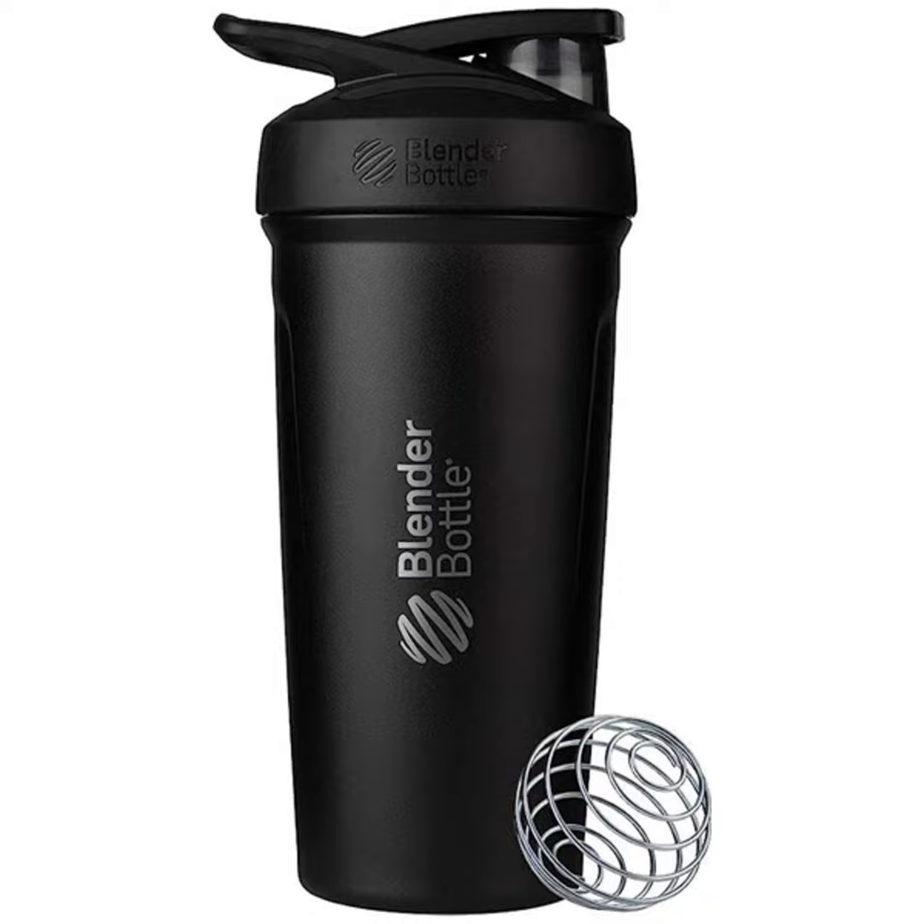So, dear listeners, if you're ready to elevate your fitness game and make a style statement while doing it, look no further. The Blender Bottle Strata Shaker Cup is your ticket to a seamless blending experience, wherever life takes you. Don't miss out on this fantastic product — head over and grab yours now. Thank you for joining us today. Stay fit, stay fabulous, and until next time, happy blending!